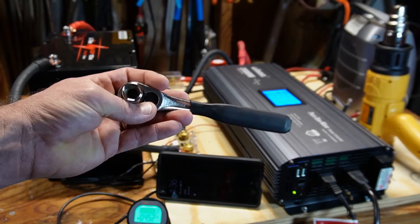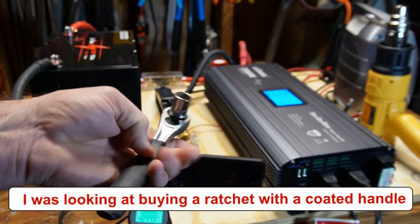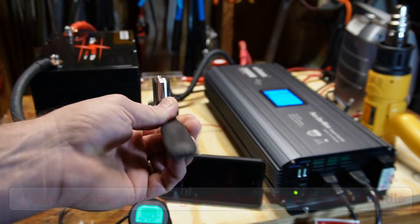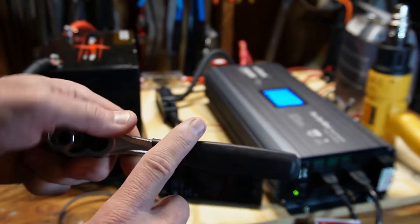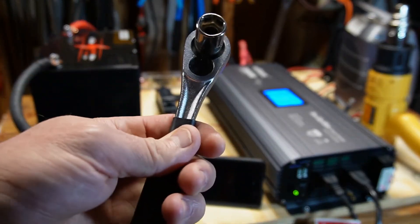While I had this out, I wanted to share a quick tip. I've been looking at buying an insulated socket ratchet — they're around 20 bucks — because I was always afraid I'd drop it across the terminals and short something out. I found an old ratchet and just put some heat shrink around the handle. Now I've basically solved the same problem without spending any money.